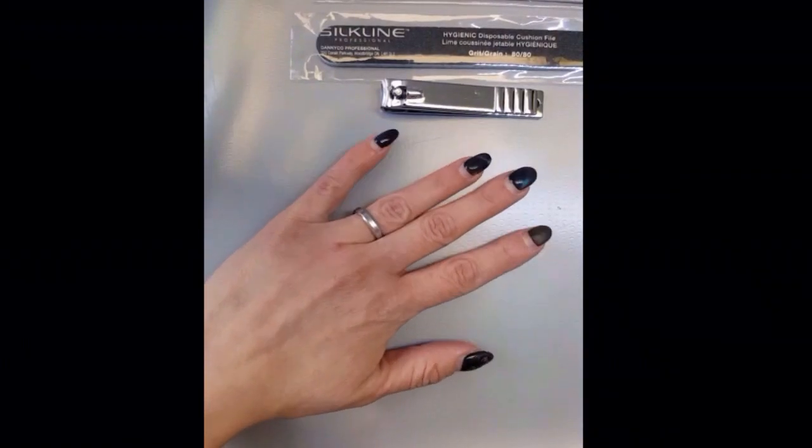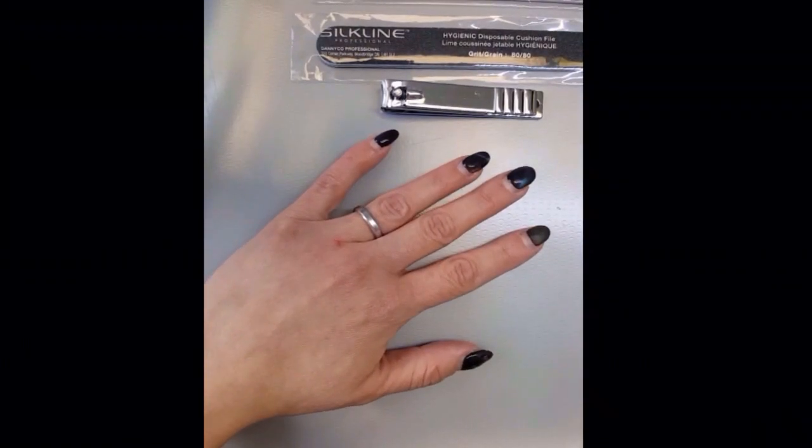Hello lovely ladies. We're at the point where there are a few people asking me how to remove their nails.